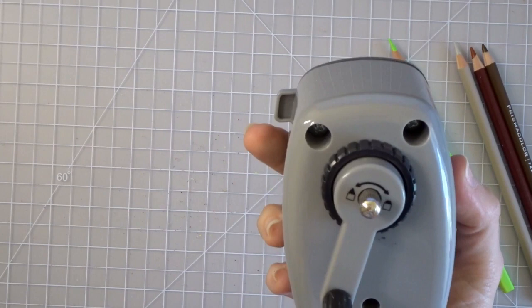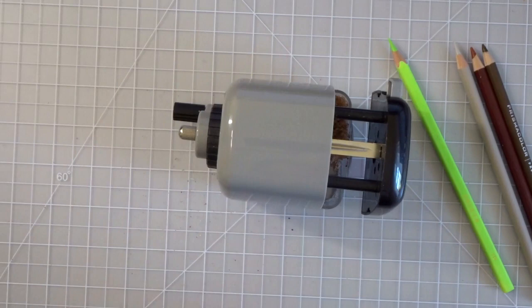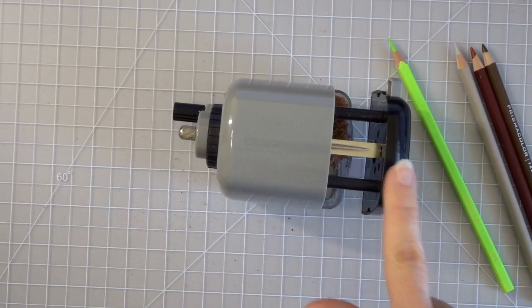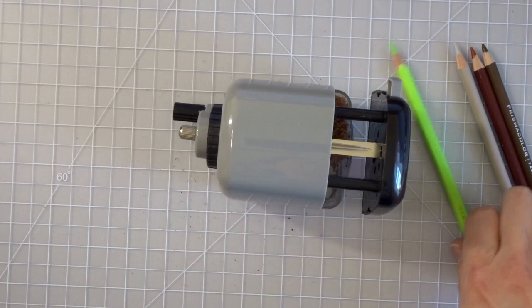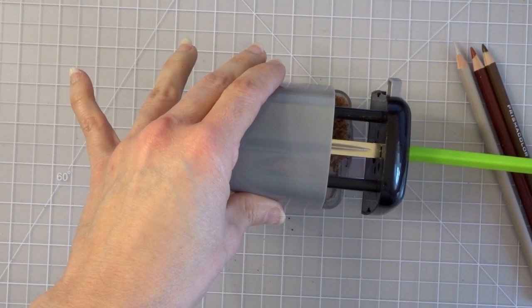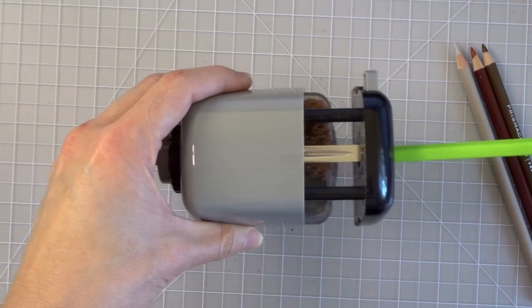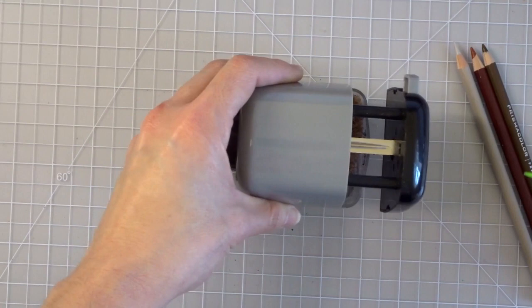I think all there is to this sharpener is covered now, and I wanted to make this video because so many of you are struggling. Someone in my Facebook group just posted that they realized they were not pulling the front face out to insert their pencils. I also saw somebody who made a video where they were not pushing the button in and were just forcing the pencil in — and I think they broke their sharpener doing that. If you force it, the sharpener will block the pencil and you will break it.